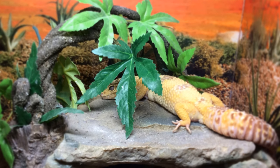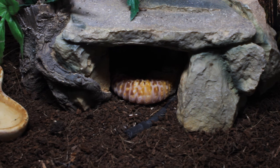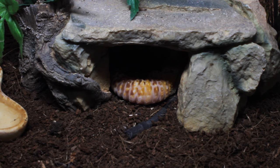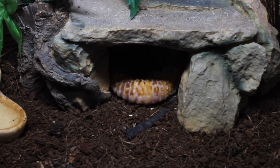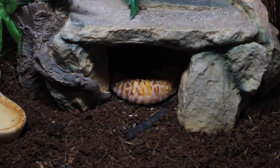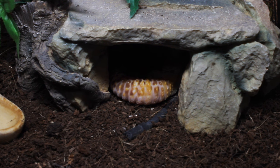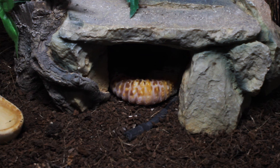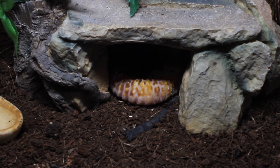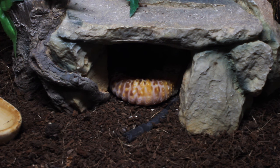Overall the albinos are doing really well. We spoke about brumation before — geckos can go off their food — and one really annoying thing when they're not eating is worrying how to get synthetic vitamins like D3 into their body. But with the light, they can just do it themselves. They know what they need and Diego will either expose a bit of his body or just go back under. He knows what he wants.